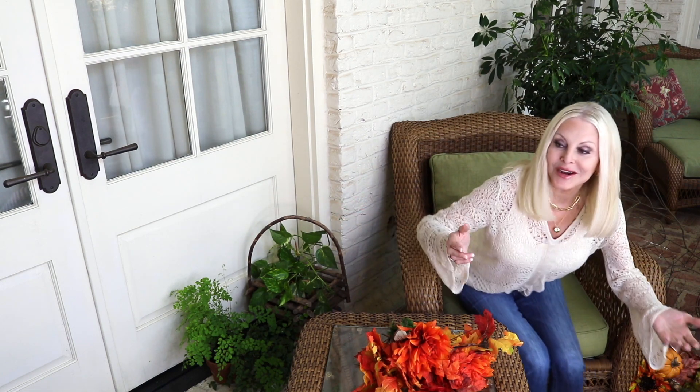Hi, everybody. Welcome back. Well, we are farther north. We are no longer in South Florida. We are on my screened-in patio, and I'm enjoying just the touch of autumn that's in the air. It's starting to be a little less humid, a little bit of crispness in the mornings. I have a tree just outside my screened-in patio that's always the first to change colors — it turns a bright, bright yellow — and my Japanese maples have already started changing, so that puts me in the crafting spirit.